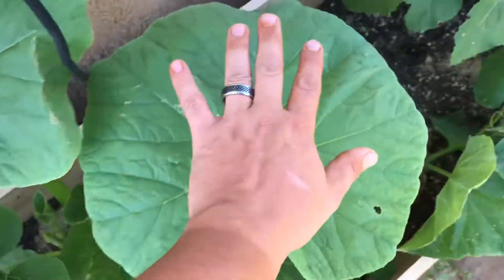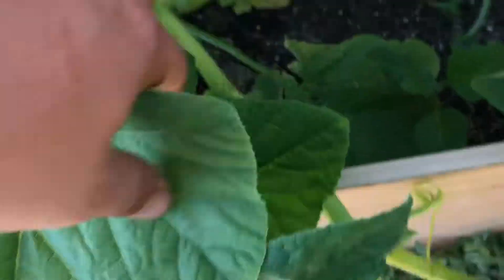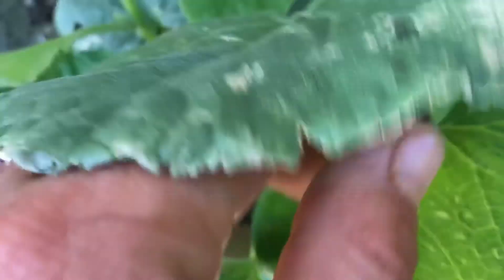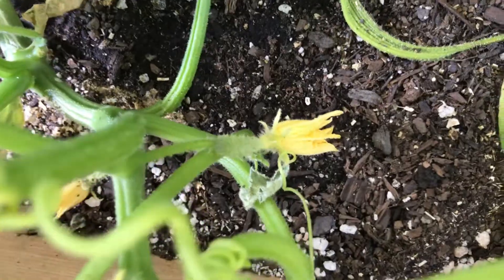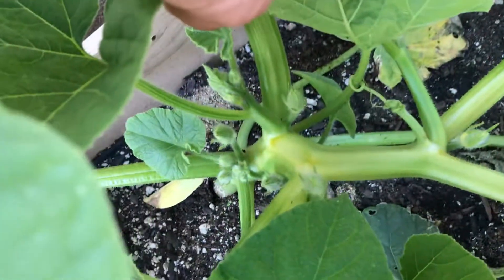It wrapped around my cucumber and it's just like holding it. You guys can see I got some cucumbers going down there. These are all five weeks — I planted all these at the same time. But these are my max pumpkin right here.